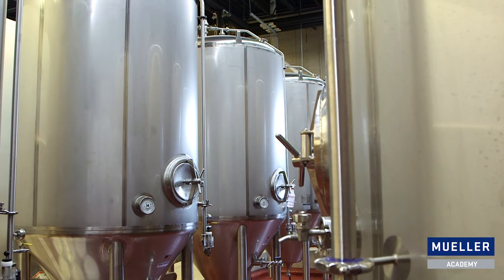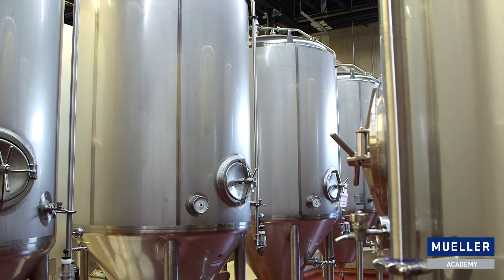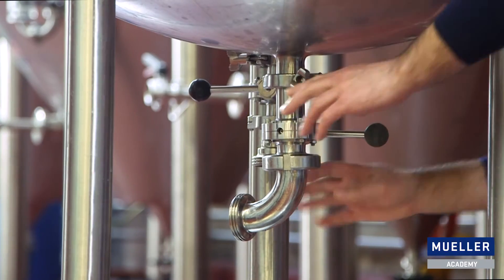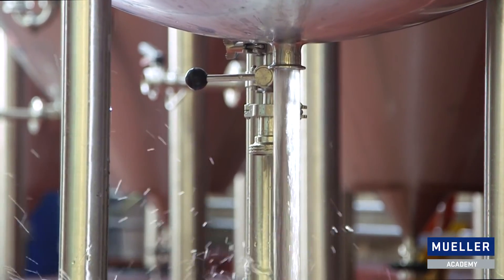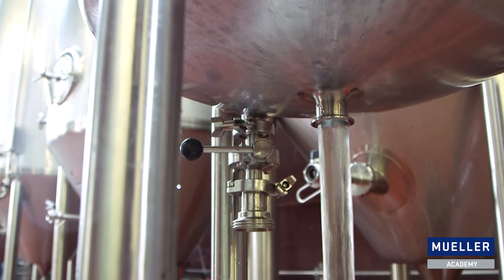A special condition that might be important for some breweries when sizing a vacuum relief valve is the free drain condition. Free draining can happen if a valve on the bottom of the tank is open, or if a valve is accidentally removed from the bottom of the tank while full of beer. Under this scenario, the vacuum relief valve has to be much larger to accommodate the rapid escape of beer from the tank.